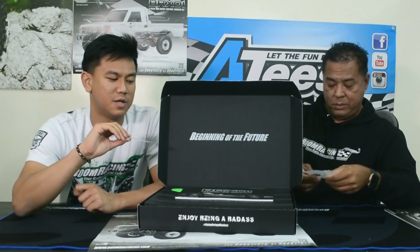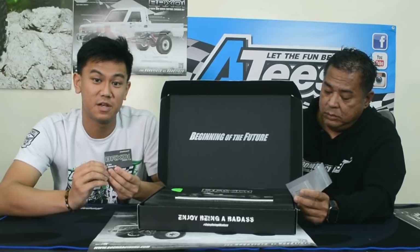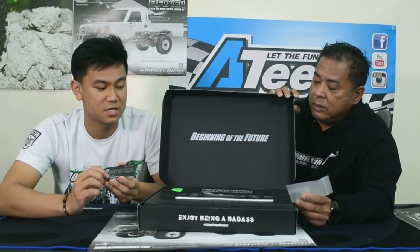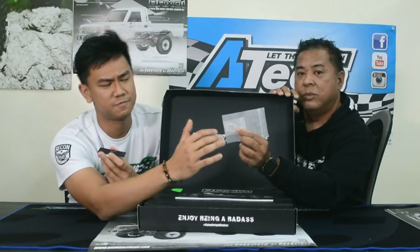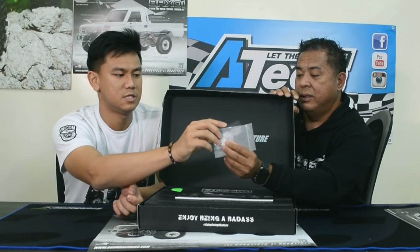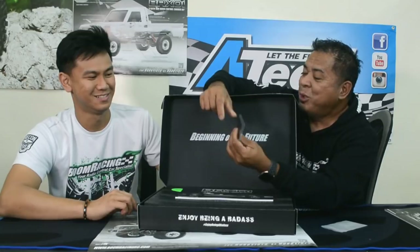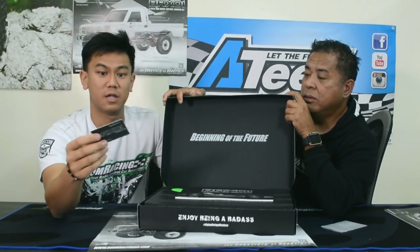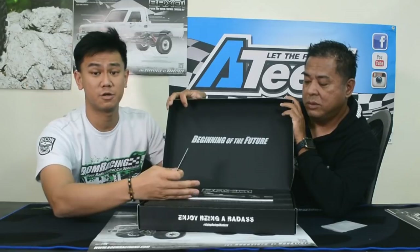All BRX-01s come with an owner's card. Your car number and VIN number are on the card — each VIN number is unique to your chassis. The number on the card matches the number on your chassis and on a stainless steel piece that goes on top of the waterproof receiver box. It's like your own personal credit card — it's so exciting.